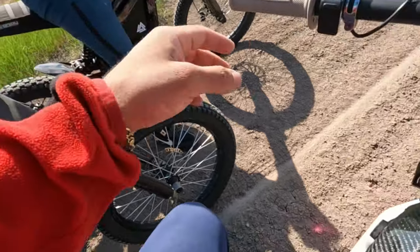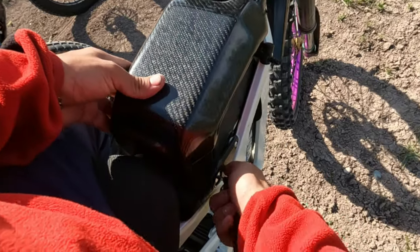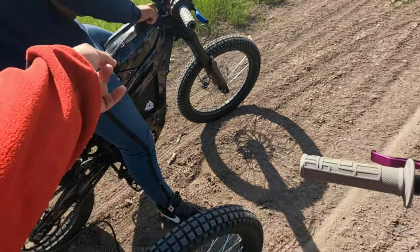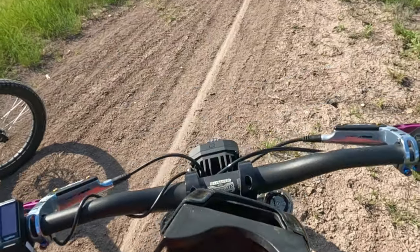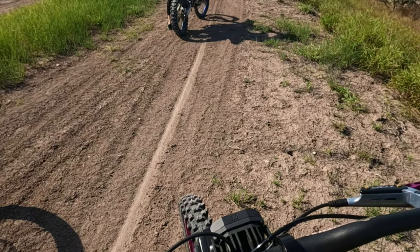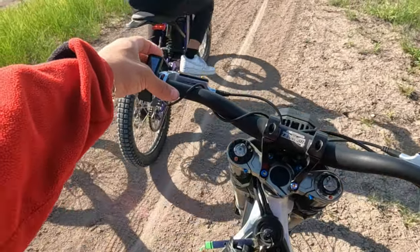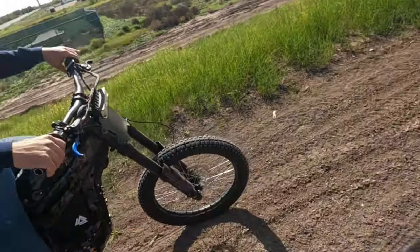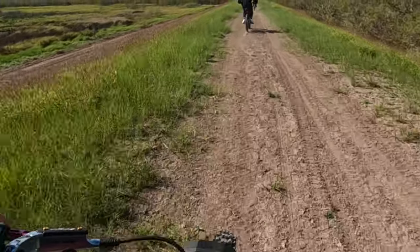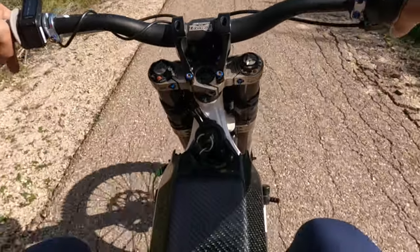Alright, we made it to the trails. Checking battery percentages — one bike is at 89%, another at 88%, and I'm at 81%. The gas bike doesn't need to worry about that. We've got enough battery, let's keep going.